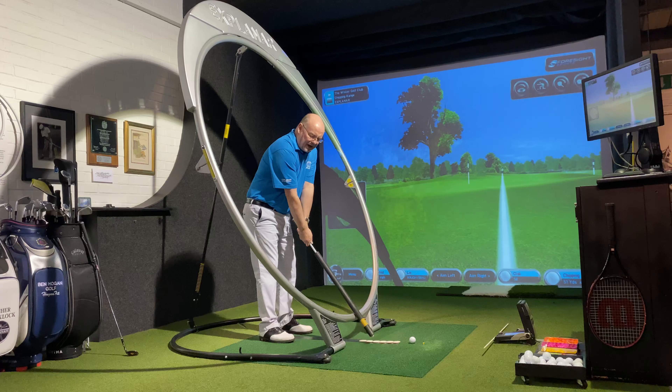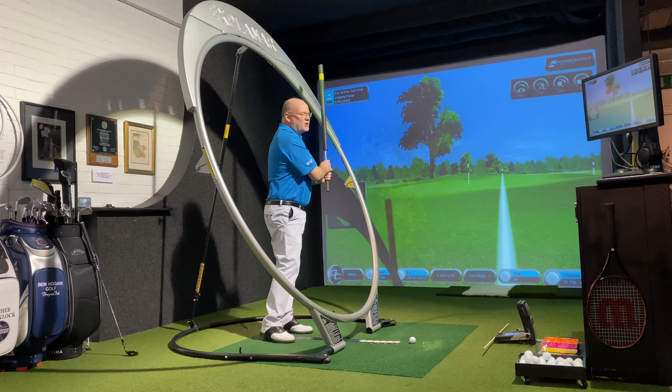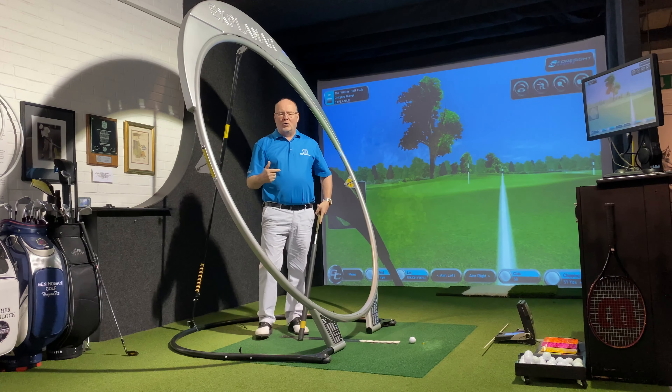Now if I go back and cock my wrists, now I'm pitching. So you're using that from further away or out of sand.